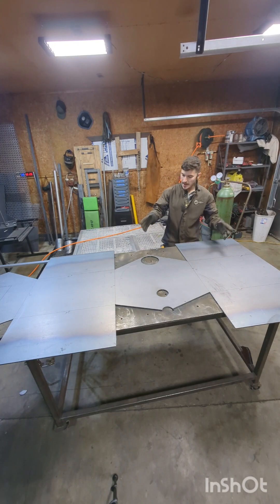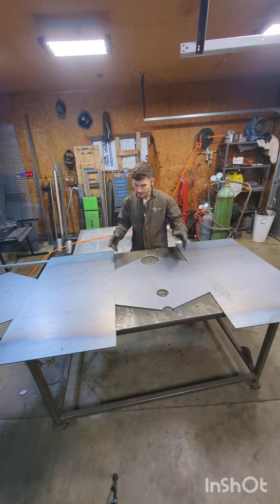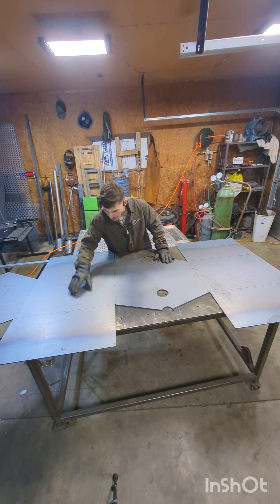So I've got the main body of the stove cut out and I've labeled all the spots that we will cut and fold as detail A1.